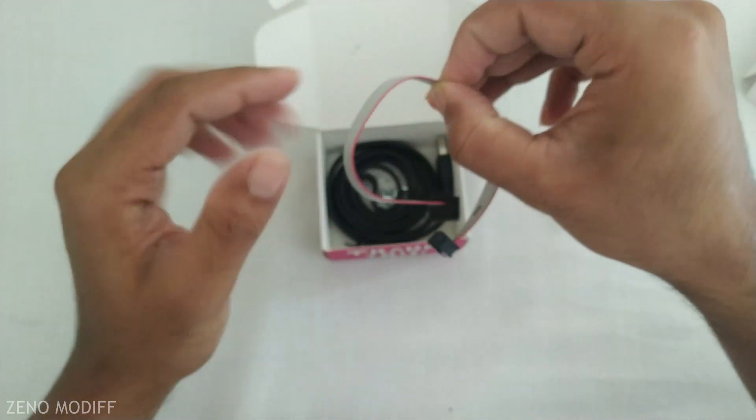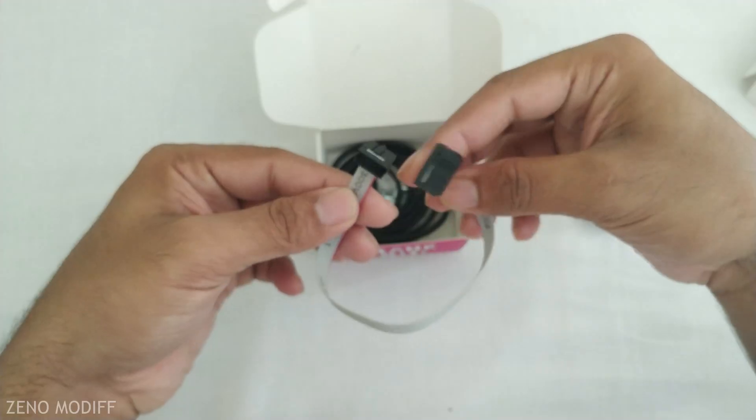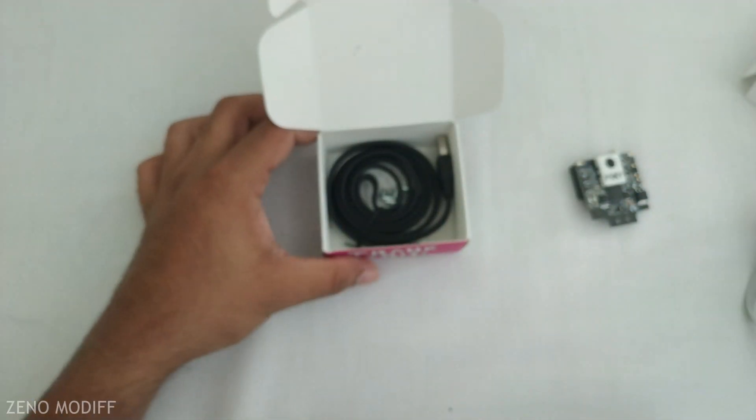Inside the box, we are having a connecting cable. After searching the web, I found this is a special cable for connecting Pixie to Arduino, Raspberry Pi, and other controllers.